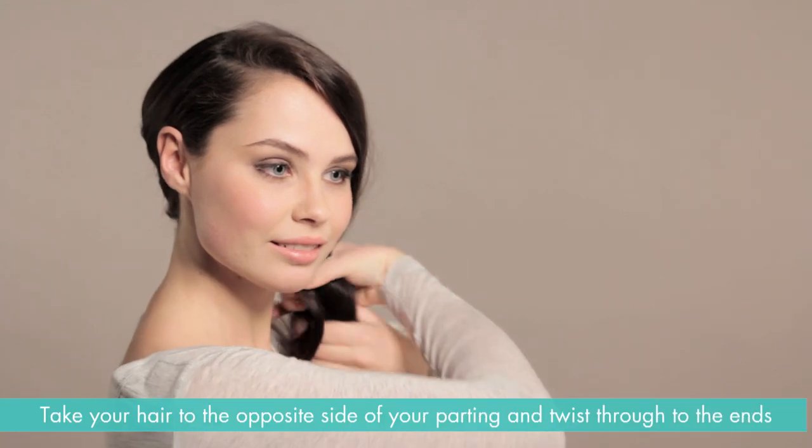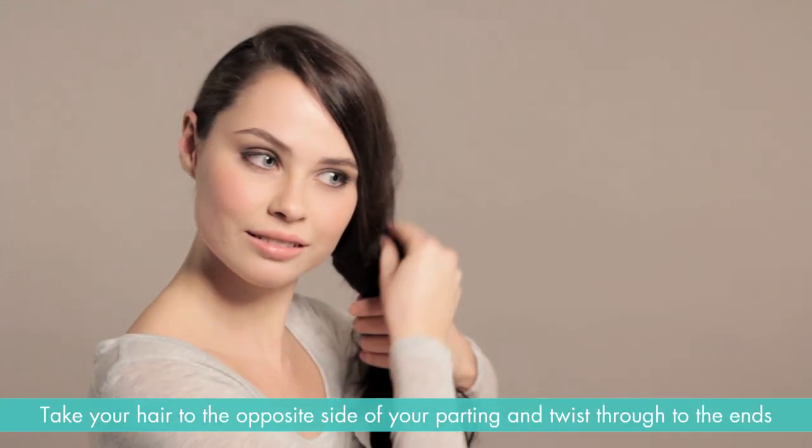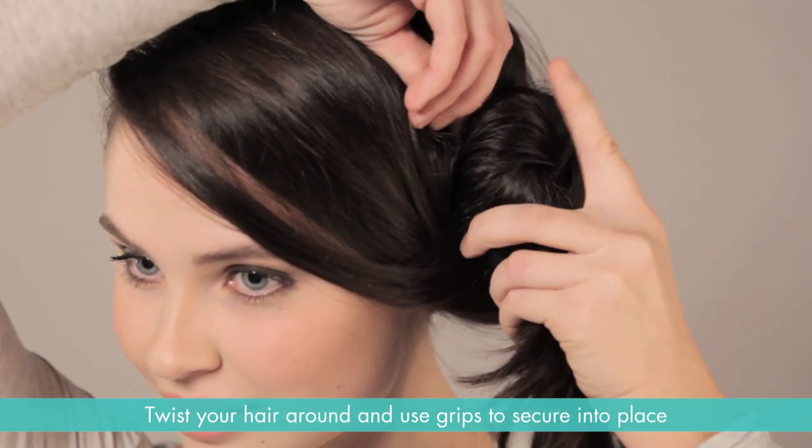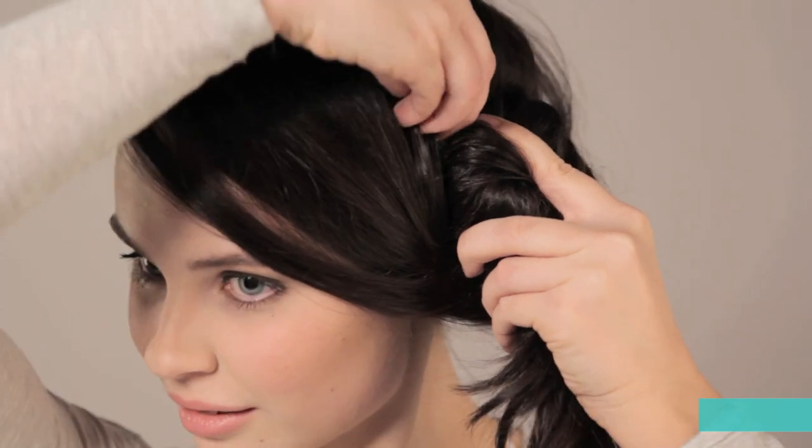Taking your hair to the opposite side of your parting, twist from the nape of your neck through to the ends, tucking in any strays. Twist your hair around and use grips to secure into place as you go, again tucking in the ends.